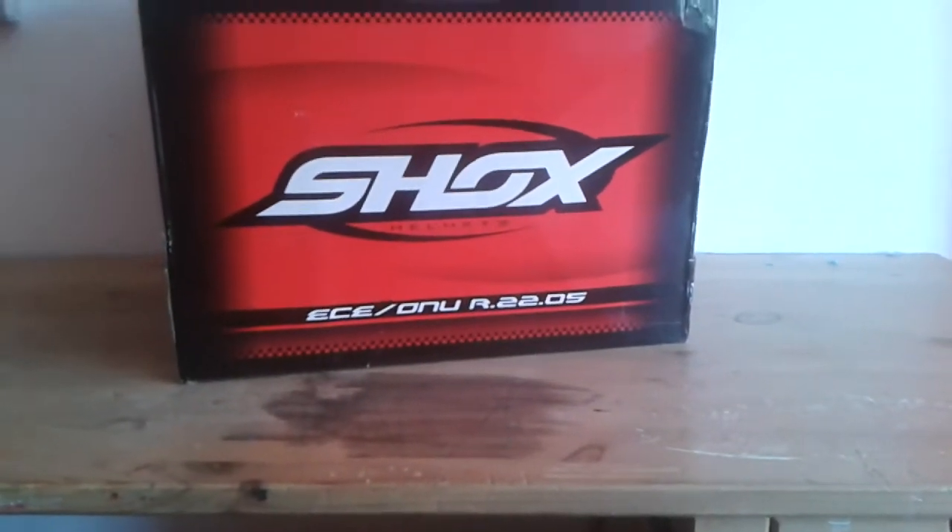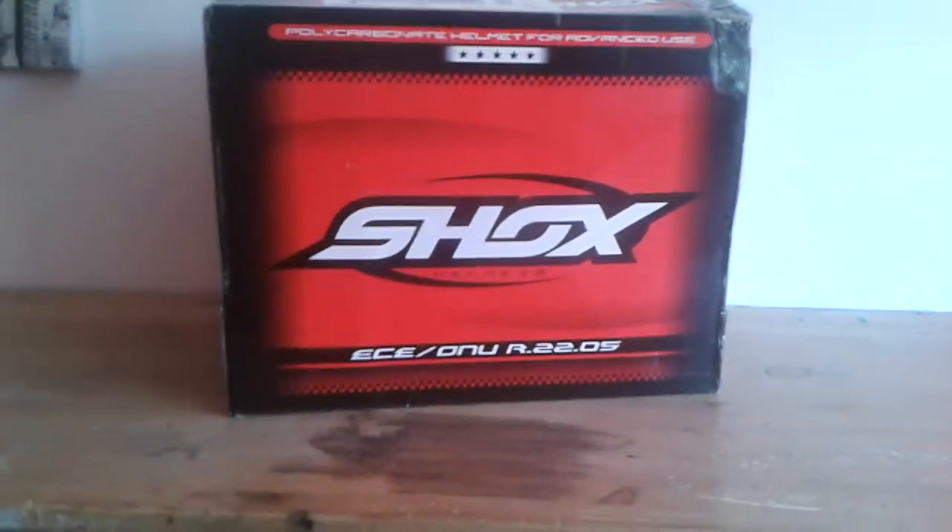Hello, I'm Christian Bessel, and today I'm going to be reviewing the Shox Axis Impact Helmet from Ghostbikes.com.